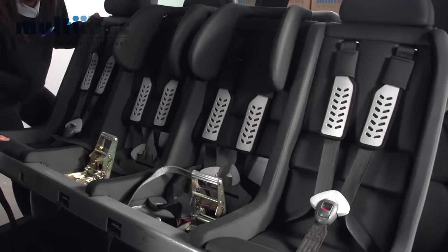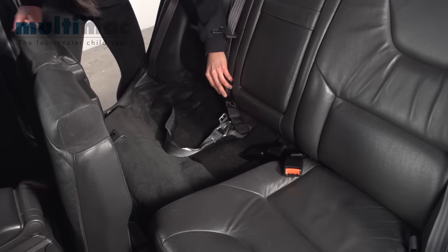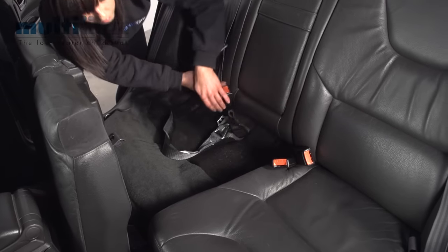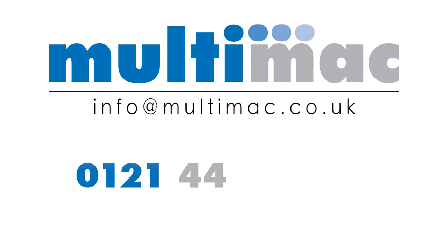This may require two people. To revert the back seat to its original state, retrieve the adult buckles and tuck the tether straps away. For any more information, please call our Help Desk on 0121 44 22 007.